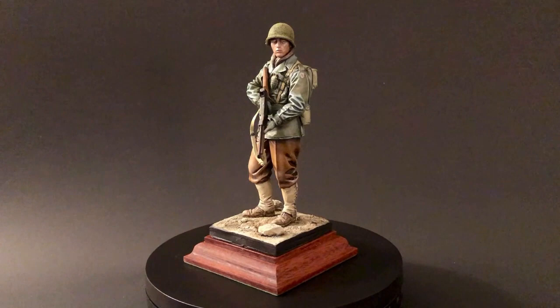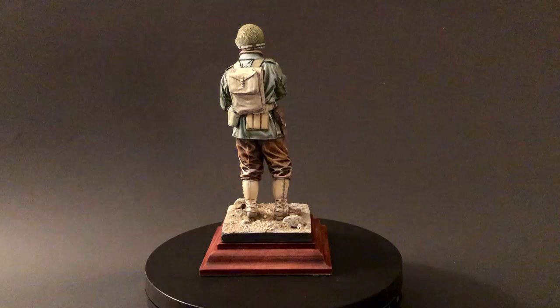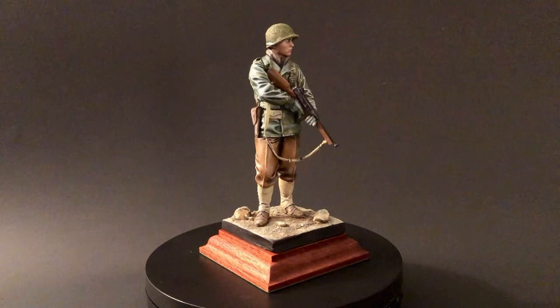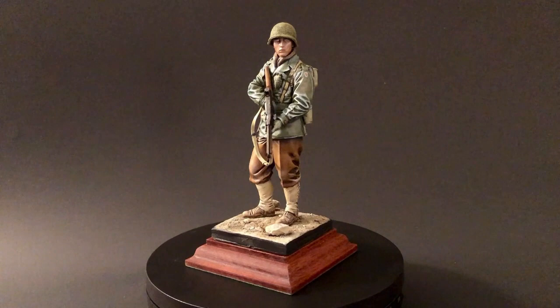We've got another one of their 1:16 scale figures — I think it's the armored division guy from the Second Armored Division with the camelback-style marine jacket. I might do that one sometime this year too. I think I'm going to have to get a couple more Alpine 1:16 scale figures. I've got a bunch of 1:35 scale that I'll be painting up, but I really want a couple more of these.